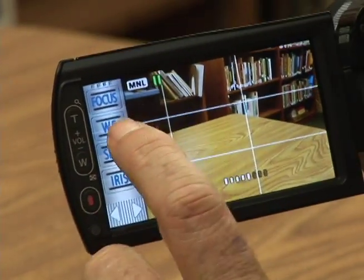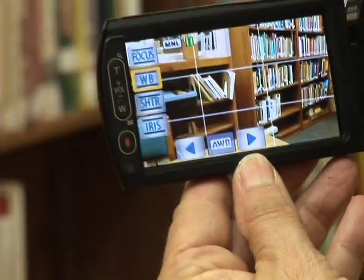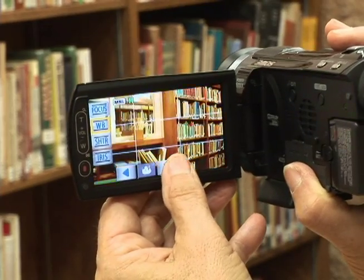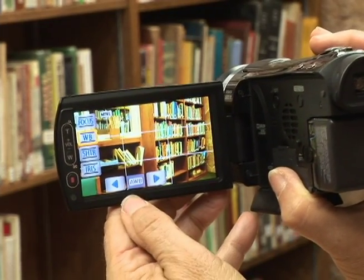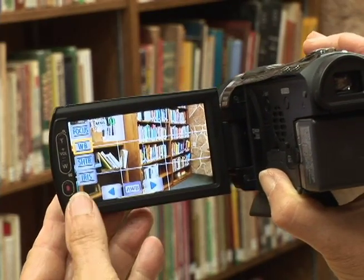Another thing you might need is to adjust the white balance. On your menu is WB — you would click on that and this is where you would adjust it. There are settings for sunlight and different settings whether you're outside or inside, or you could have automatic white balance. It's on this menu right here if you need to do that.